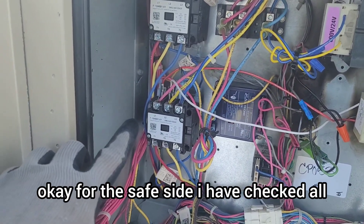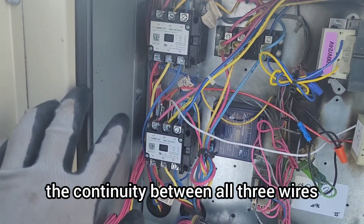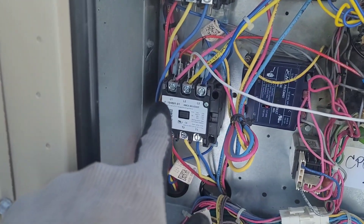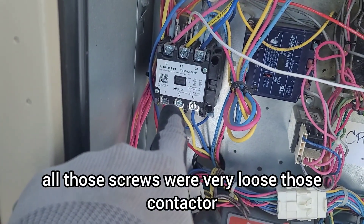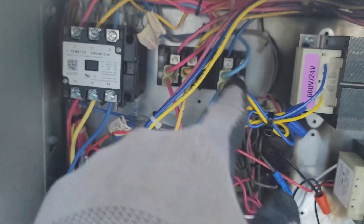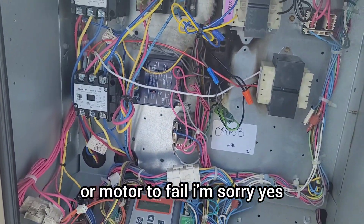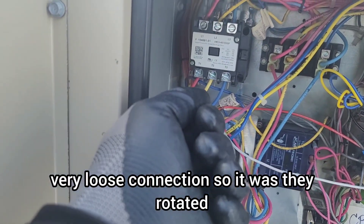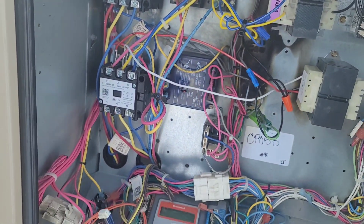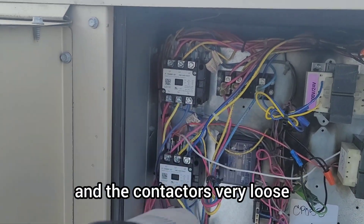For safety I also checked all the contactors — the continuity between all three wires was good, and nothing was shorted to ground. But I found one big issue: all the screws on the contactors and terminal blocks were very loose — six here, six there. The question is: could these loose connections have caused the VFD or motor to fail? I went ahead and tightened all those connections.